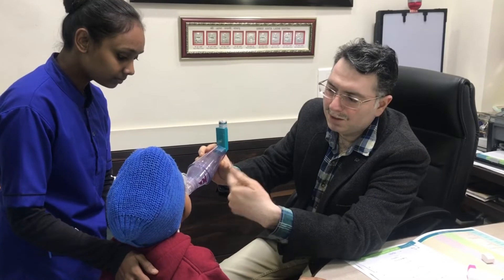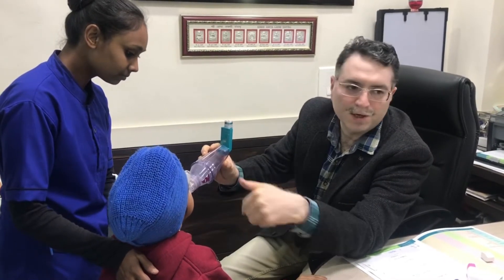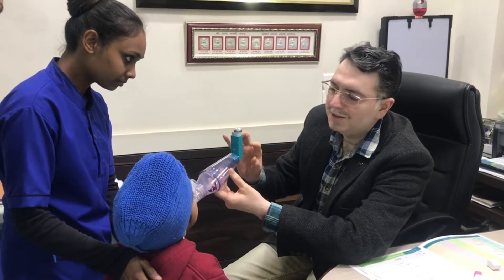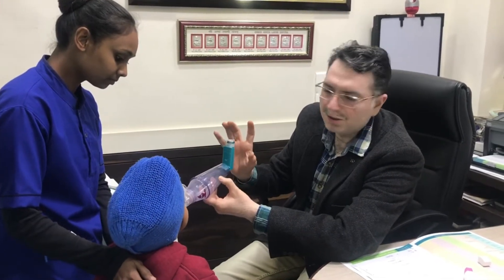When the child's face is covered, the mask is sealed and closed. We have about 30 seconds to keep the face still.